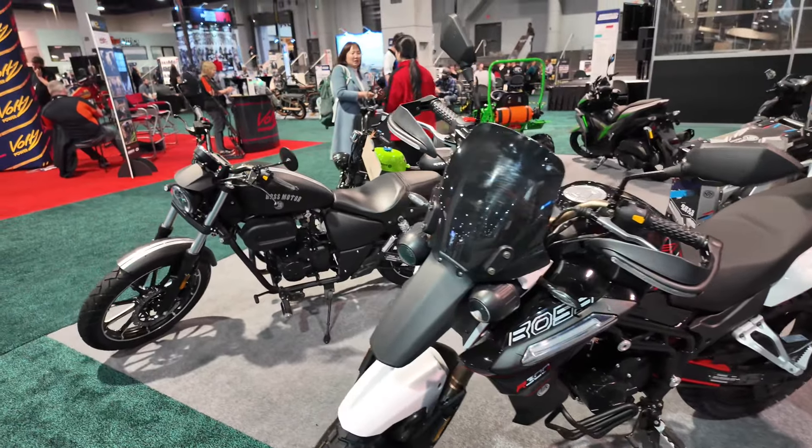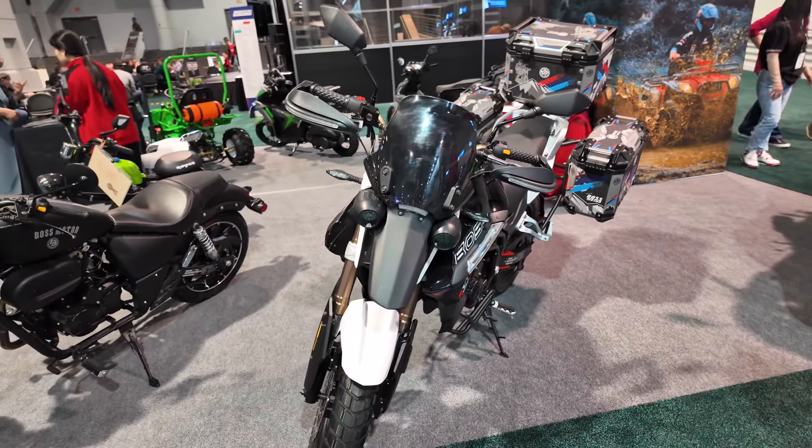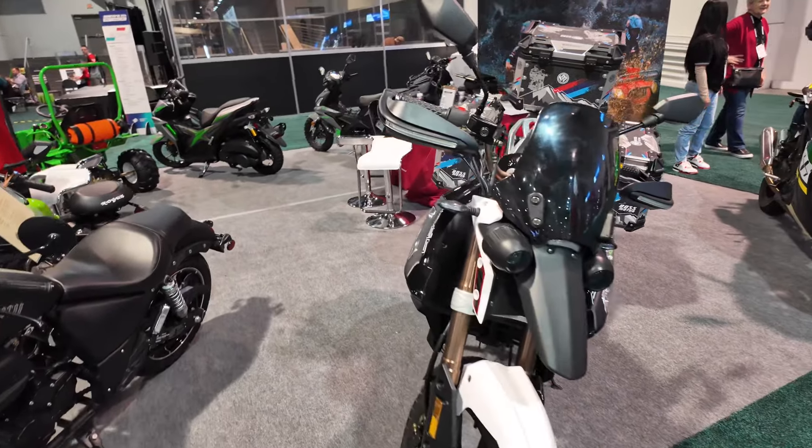What is going on guys? Jay here from MJ Tech. Today we are looking at something new to the market — this is a Don Feng branded bike.